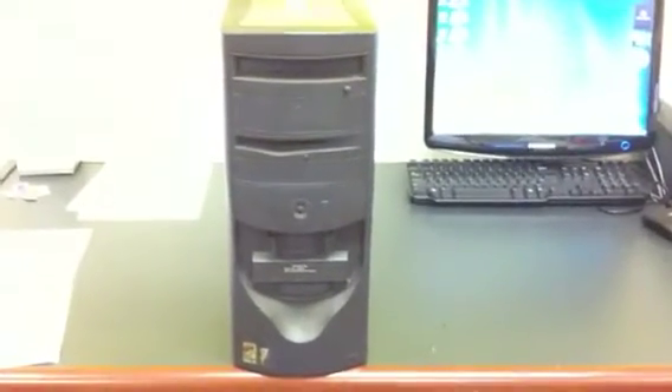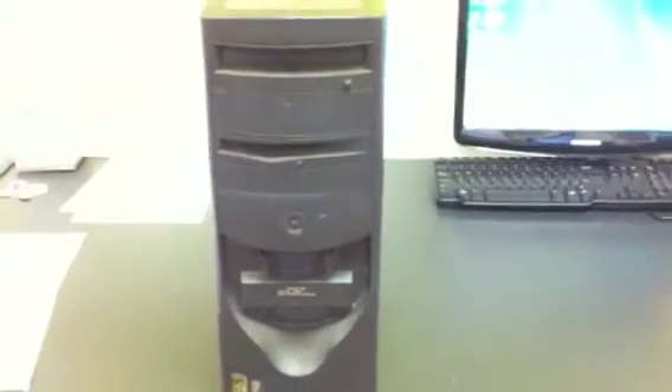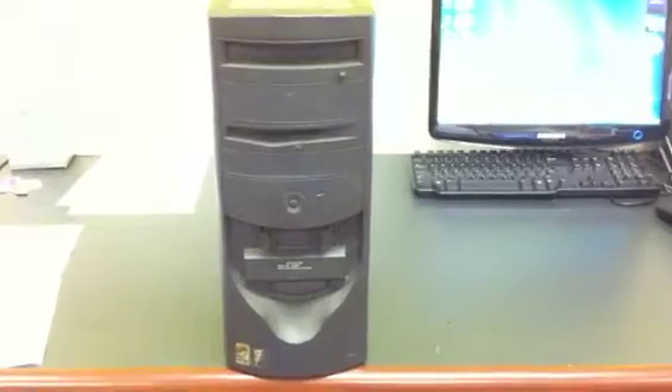Okay guys, I'm sending you a replacement Dell OptiPlex GX260. This should be the exact same model as your current computer, but we need to take your hard drive out of your current computer, which is broken, and put it into this one, which should be working. I will show you how to take out the hard drive and put it in here.